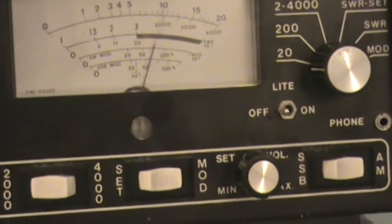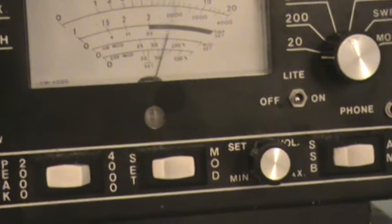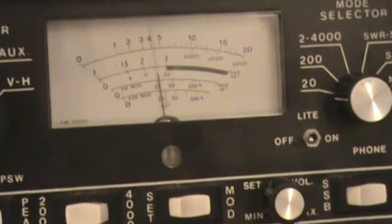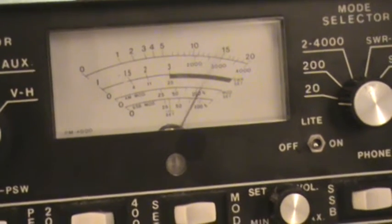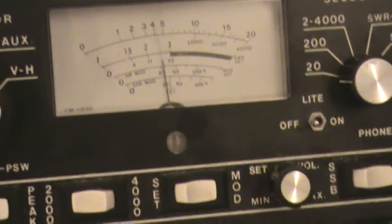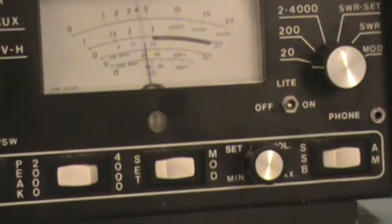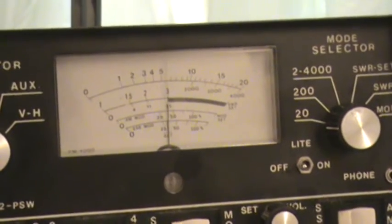This radio came in the original box and had the original non-modulating D104 mic with it. Yup, 15. Good talking radio — I love these old Trams.